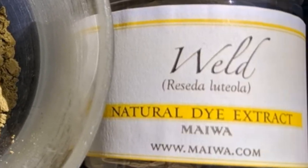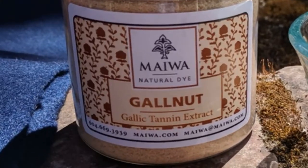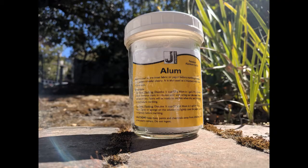Extracts are concentrated so require smaller amounts to dye. I used ground oak galls as the mordant, followed by an alum bath to act as a brightener.